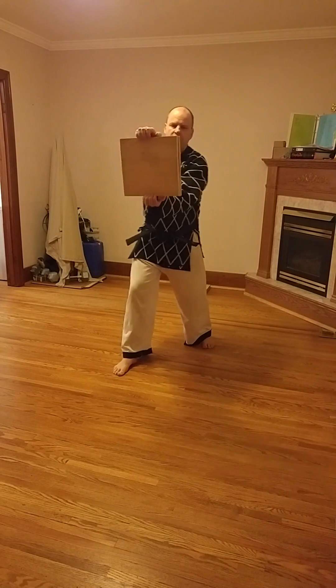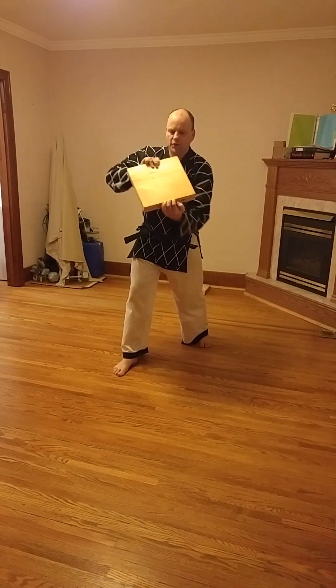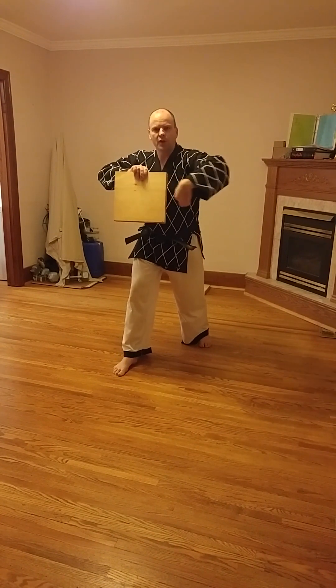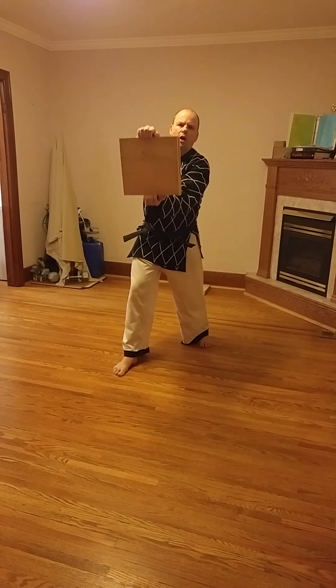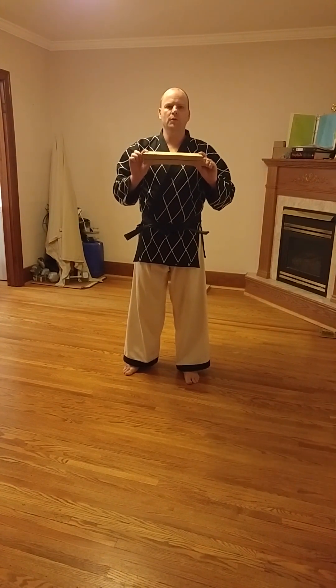If you have a human board holder or multiple board holders, the middle punch hold is going to be like this. The grain is going horizontal, and the board holder is going to be holding the top and bottom of the board. For this level you are expected to do two pieces with a middle punch.